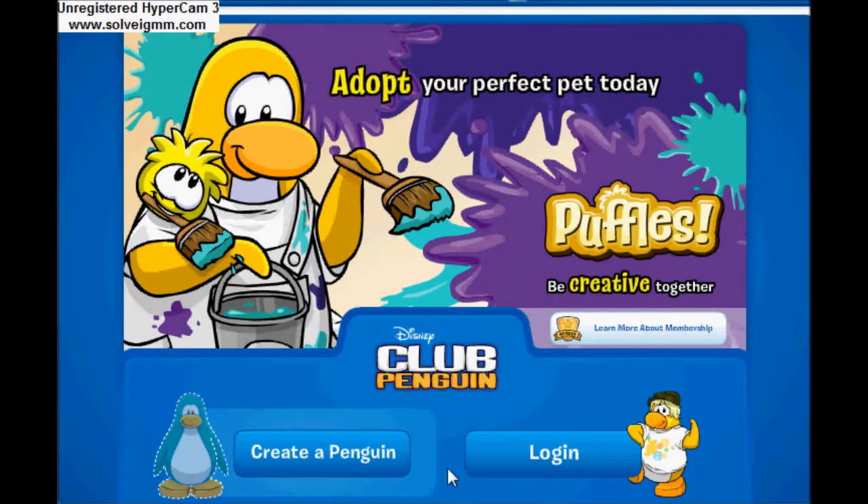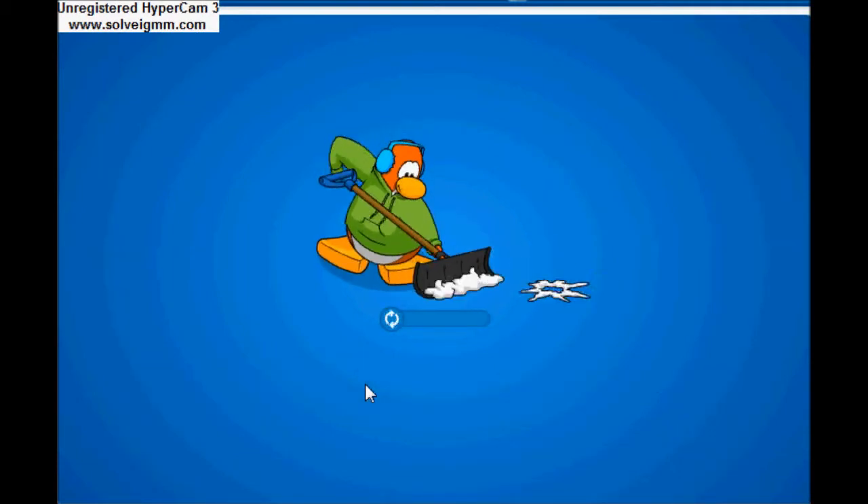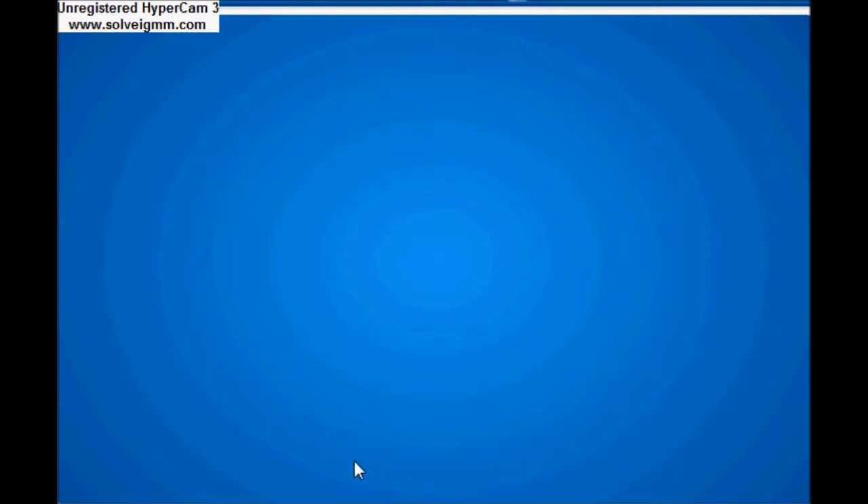Hey guys, this is Callum here, and I'm here with another Club Penguin video showing you the banana peel pin on Club Penguin. I'm gonna be showing you me actually gaining it this time.